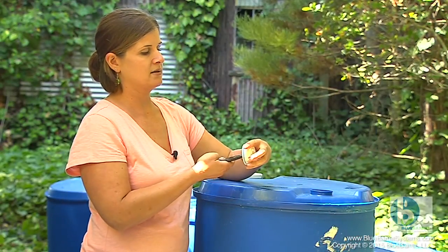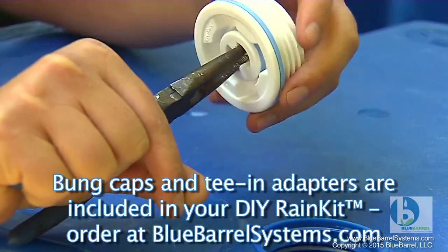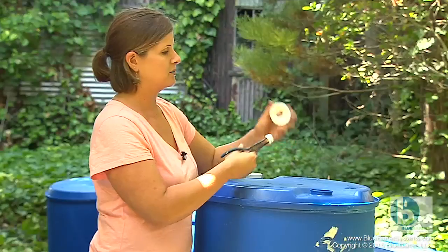For this particular cap piece there's a screw-in knockout, and if it's too tight to do by hand you can use a hand plier to help you out.